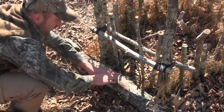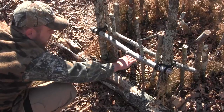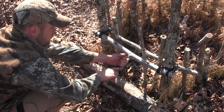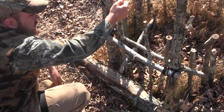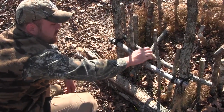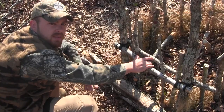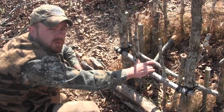The animal will step in, put his feet over, hopefully have his neck or head perfectly right in there, and then it hits the trigger. Then it slams them up against here. Specifically with possums and smaller animals, they're going to be less likely to reach around and chew this out. It's going to suffocate them slowly, and so this turns a snare that wouldn't have been a kill trap into a kill trap.